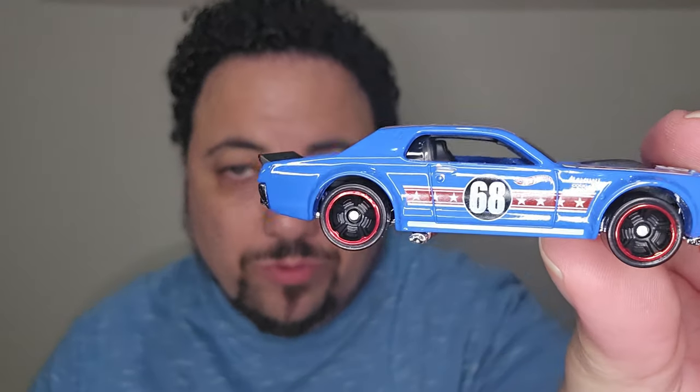Next we're moving on — this is a '68 Mercury Cougar, sorry, the other one was a '69, this is a '68. I love the paint job on this folks. The blue one here is beautiful, I love the stripe. Look at this muscle, man — the back. This one is one of my favorites so far, it really is.